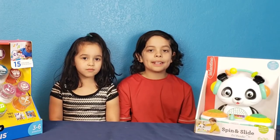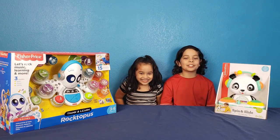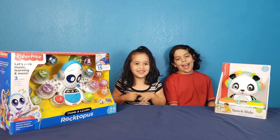It's going to be Spin and Slide DJ Panda by Infinto versus Fisher-Price Rocktopus. Who's the better DJ? We're going to find out today in the DJ battle.